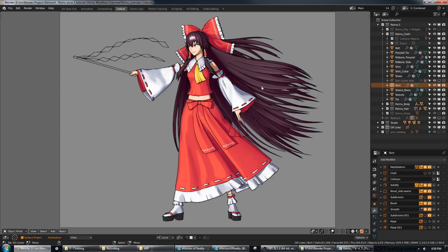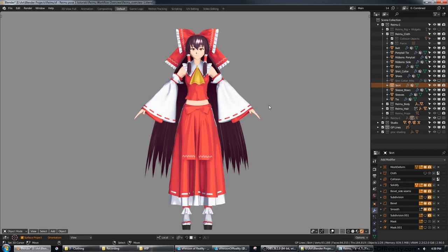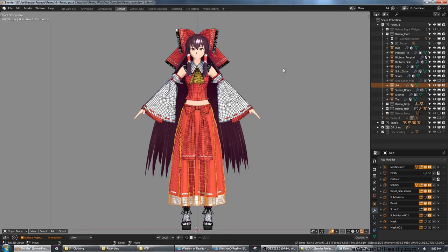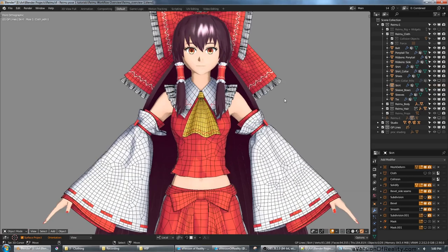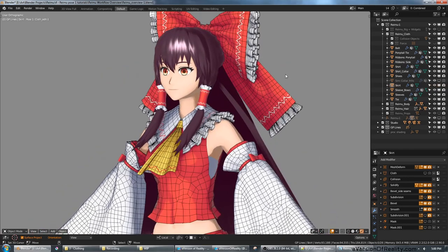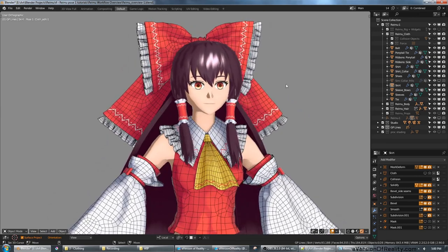While I use Marvelous Designer to make this cloth, that is by no means necessary to make outfits like this. Even since I originally made this back in the spring, there's been lots of new tools developed to do similar pattern-based sewing workflows in Blender, and also tons of new cloth sculpt brushes. So it's easier than ever to work with cloth in Blender itself.